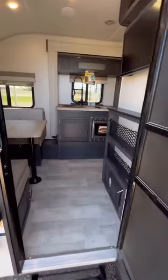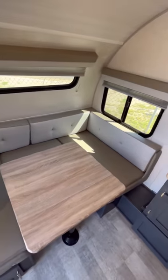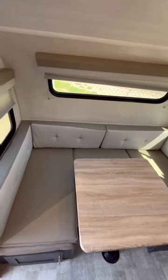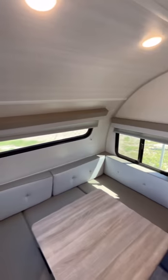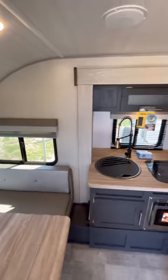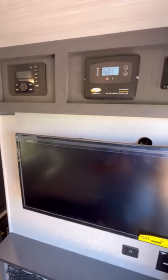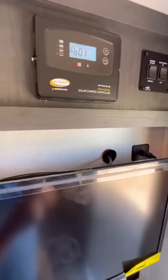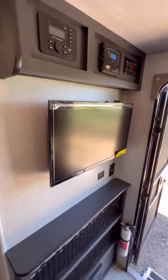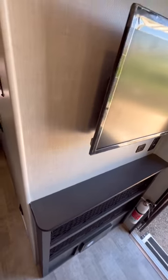Now as we go up on to the inside, you can see that you have a nice U-shaped dinette with tons of window coverage, perfect for sitting the whole family or some guests down and playing a game of Uno or what have you. That also turns into a bed. Over here, you've got your AM FM DVD Bluetooth player, your solar charge controller, and all of your buttons for your slide-out awning and lighting controls, plus a 28-inch 12-volt TV and some storage underneath with household USB ports.